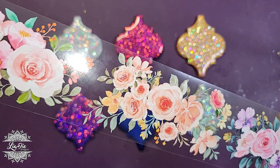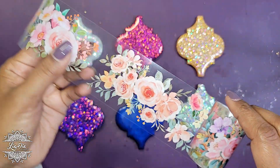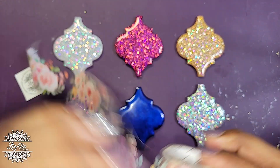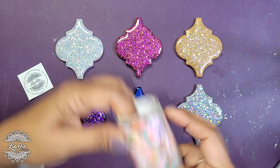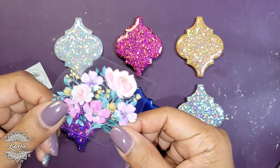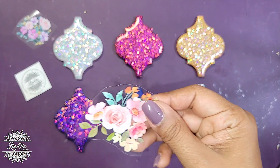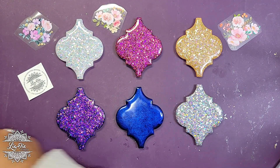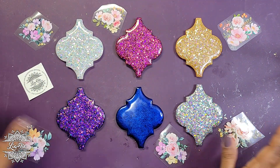I was so excited to get the clear one because I think it has so many possibilities in resin. I've been testing stickers on resin lately, and this is going to be another test. It's a long strip, so you will have to cut out any flowers or elements you want. I've already roughly chopped out some of the flowers I want to use — some are larger, some smaller.